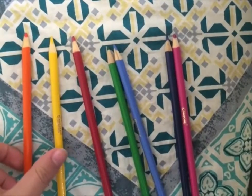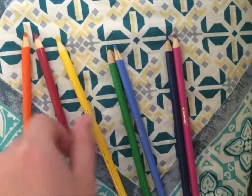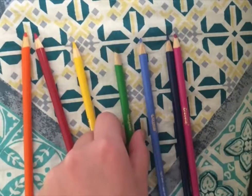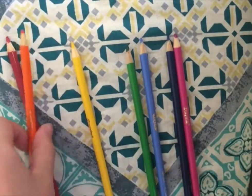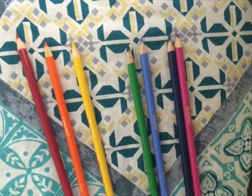Again. Orange comes before yellow. Yellow comes after red. Yellow comes before green. Now orange comes after red, but still comes before yellow. And red comes before orange.